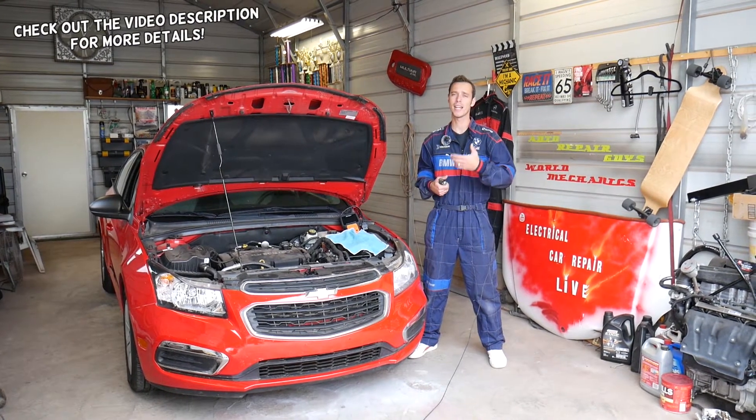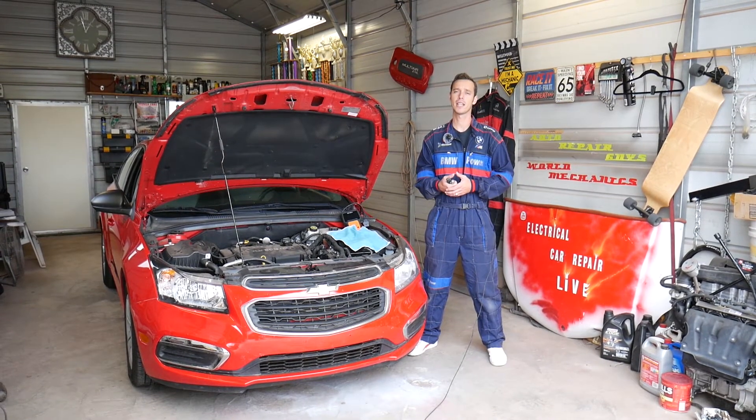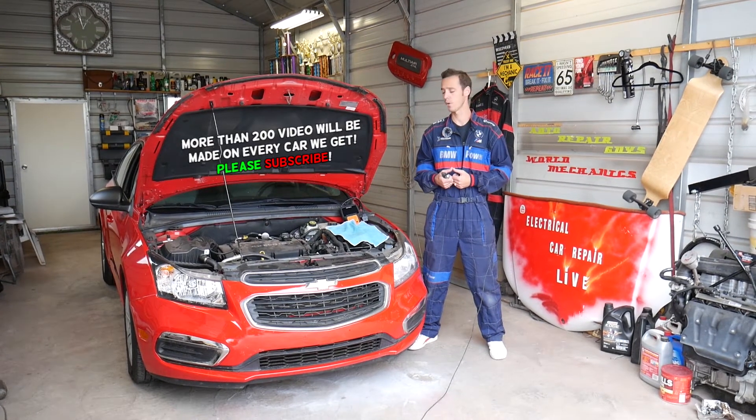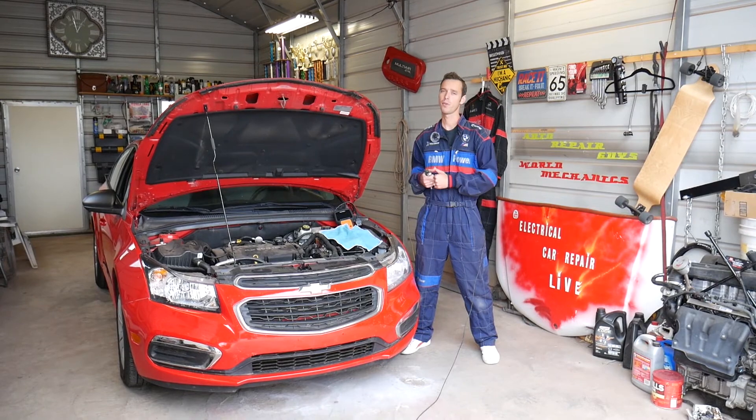If you are not qualified and certified to work on airbag systems, I will not recommend it, because airbags can kill you and your passengers. So you have to be extremely careful and know what you are doing. We were doing this just as an entertaining video, not a how-to video.